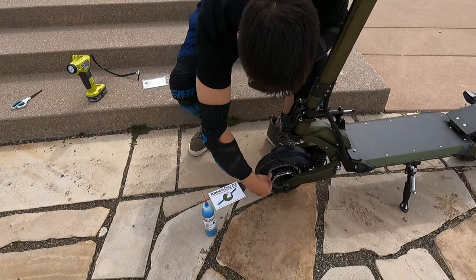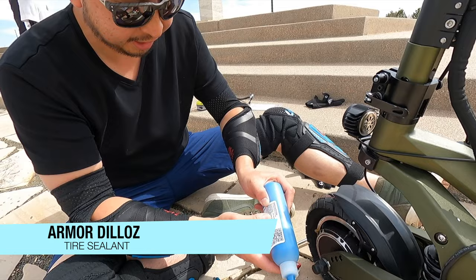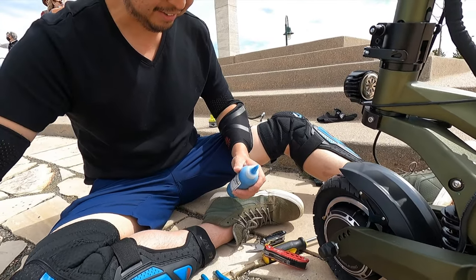We've got a lot of time here. Shake it up a little bit. Cut off the tip of the valve just enough to open, depressurize the tire, remove valve core. So let's give it a shot.